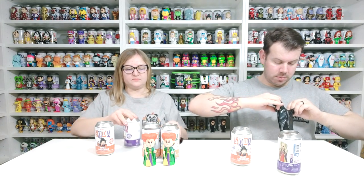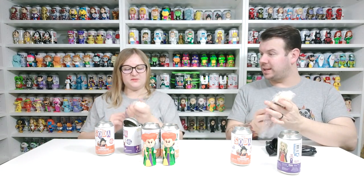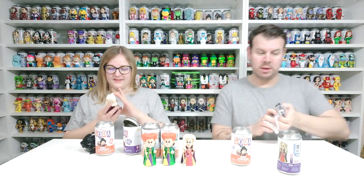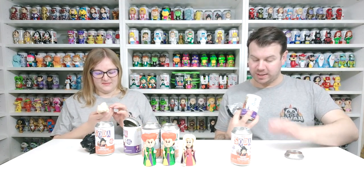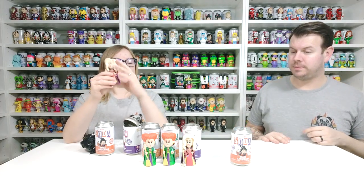Oh, that must be normal — common again. Oh this is so good! Common, but it's very cool. Oh so nice! Are we going to get at least one chase, do you think, or are we going to get all commons? I like how the mop has so much detail — that's really cool. It is so good, she looks really good!